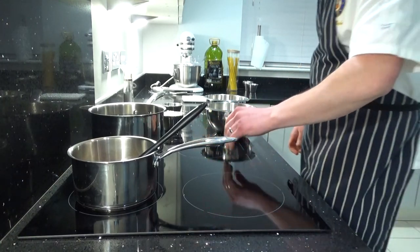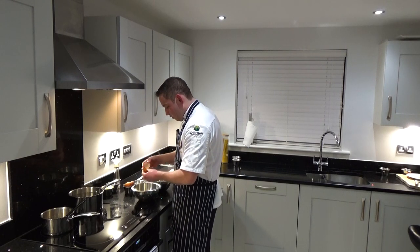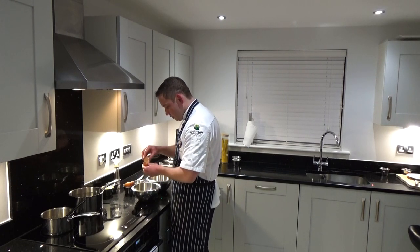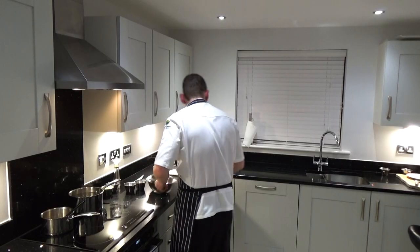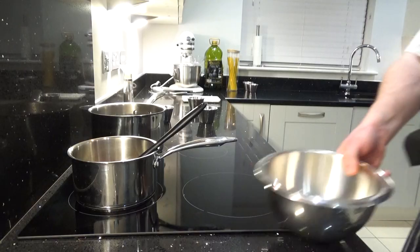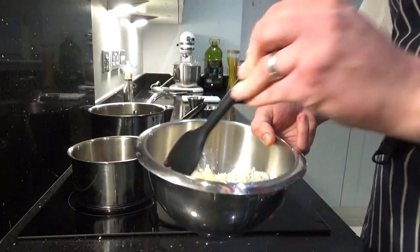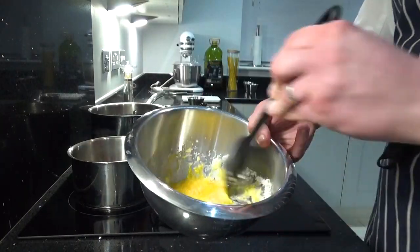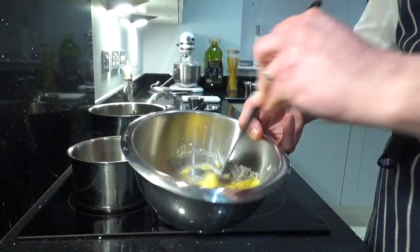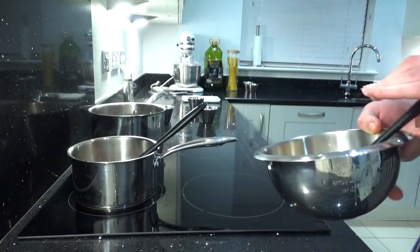We're just going to cook that slowly. So separating eggs — crack your egg and then just roll the yolk from shell to shell. So that's four egg yolks. In here I've got the egg yolks, the milk and parmesan. Just going to mix that together. This creates a paste which you're going to add to your pasta at a later stage.